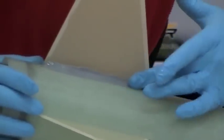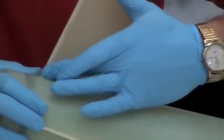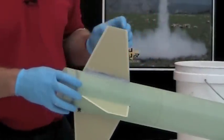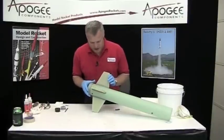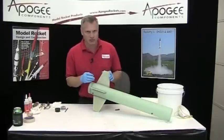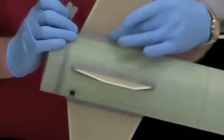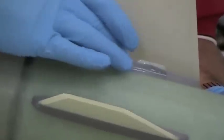Just wet your finger again and smooth it out. I've finished up my fillets. You want to go back and look at the edges — the more work you put in now the easier it's going to be later when you go to sand the rocket. If the edge doesn't look straight, take a single edge razor blade and cut off the part that overhangs, press it down, then use a little bit more water and work that edge to make it nice and straight, smooth, and pretty.